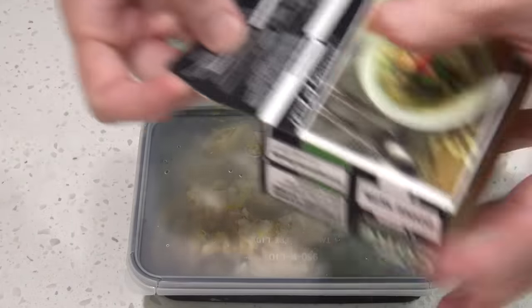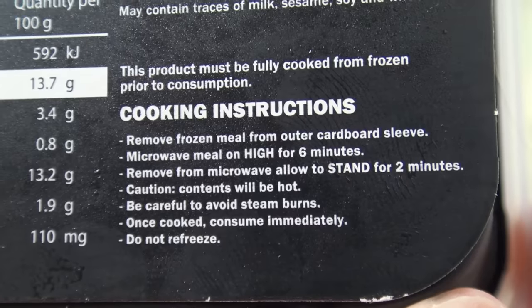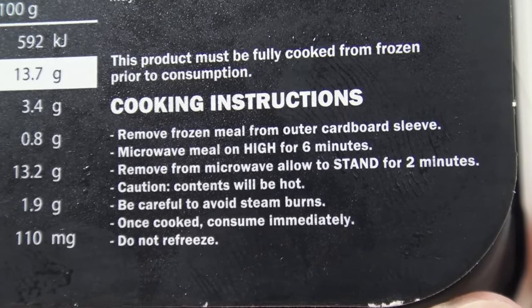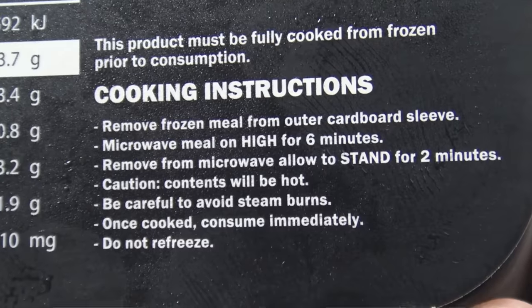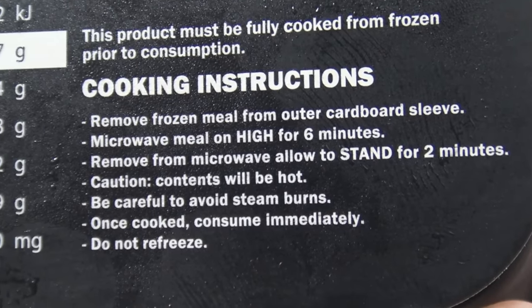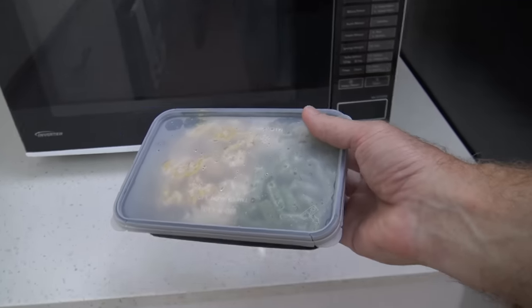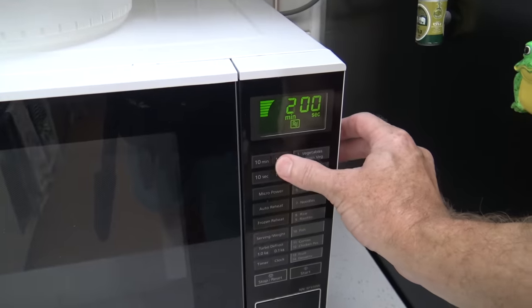How do we cook this? This product must be fully cooked from frozen prior to consumption — can you imagine trying to eat it frozen? Maybe in Alaska that's normal. Cooking instructions: remove frozen meal from outer cardboard sleeve, microwave on high for six minutes, remove and allow to stand for two minutes. Caution — contents will be hot, be careful to avoid steam burns. Once cooked, consume immediately. Do not refreeze. That sounds easy — you don't even have to pop a corner. Just stick it in for six minutes. This is a very easy frozen meal.